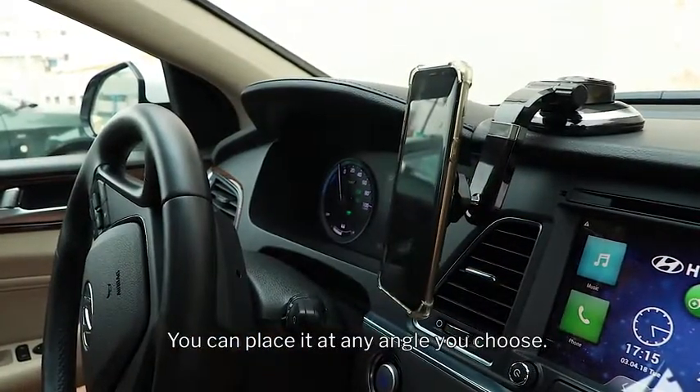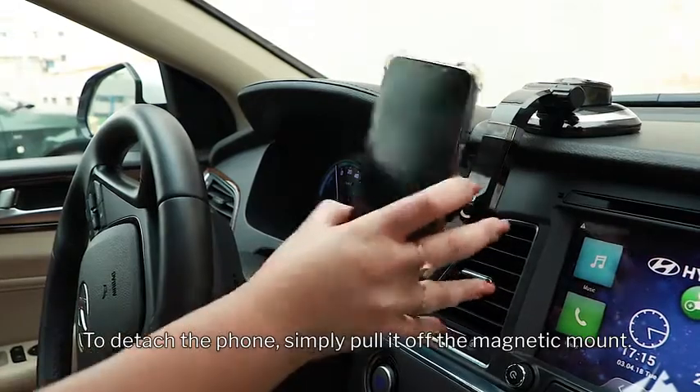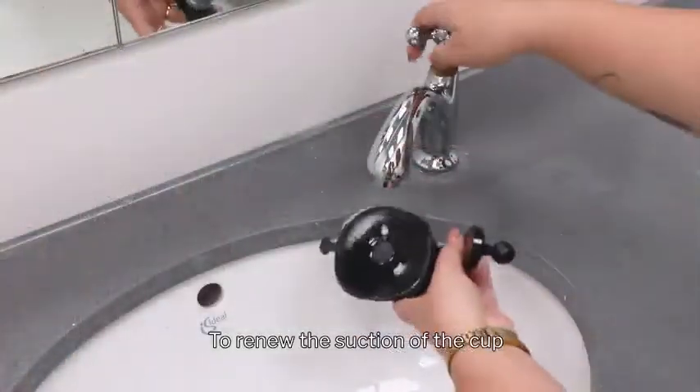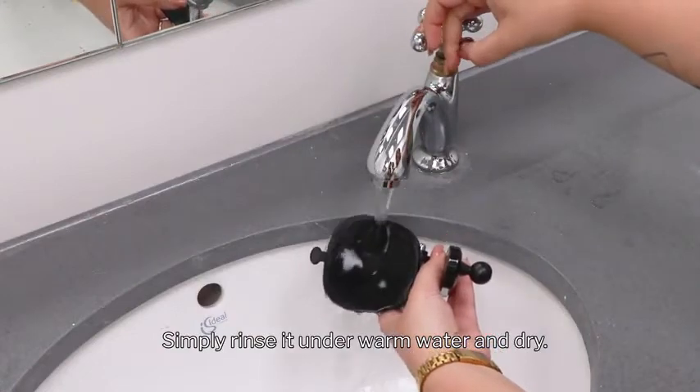You can place it at any angle you choose. To detach the phone, simply pull it off the magnetic mount. To renew the suction of the cup, simply rinse it under warm water and dry.